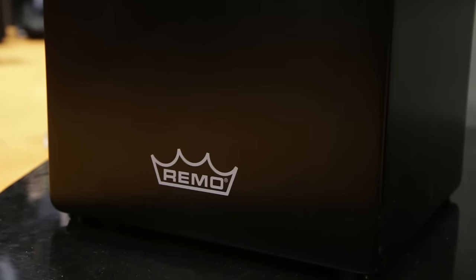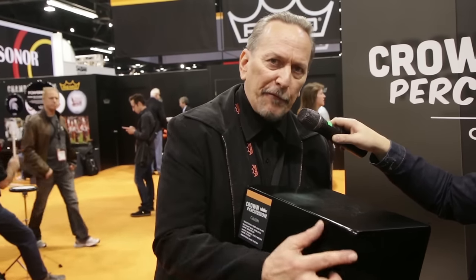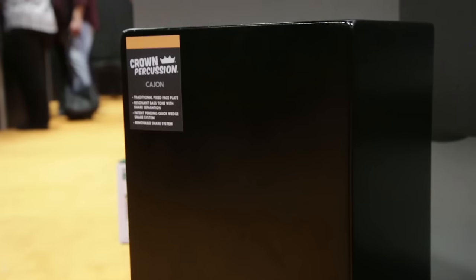It is manufactured in our factory in Taiwan. It's made of birch, lightweight, and it's a fixed face construction, meaning there's no screws to impede any kind of bass tone or bass sound. It's just a really pure bass tone without any leakage of air.